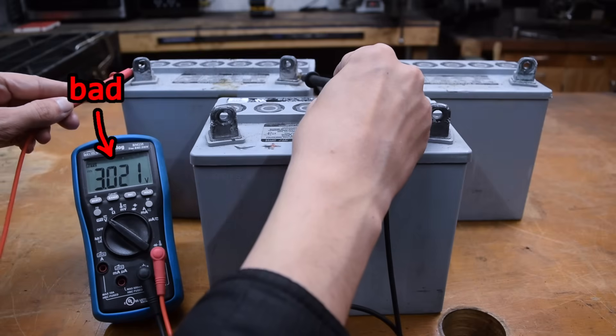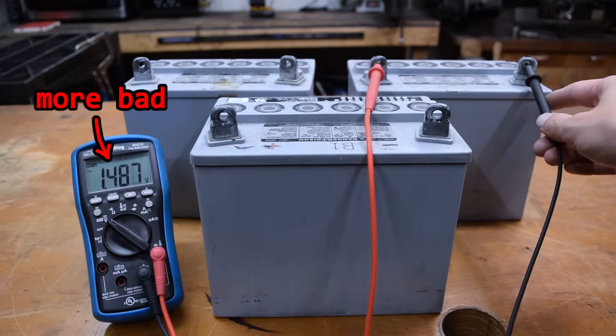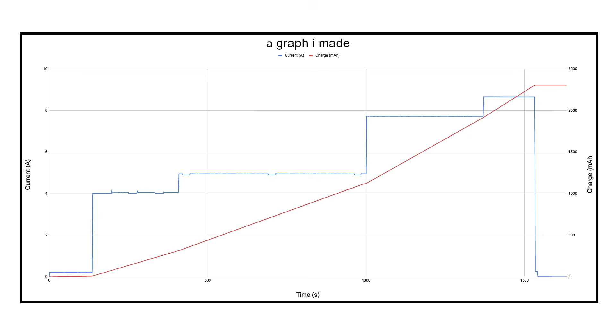A slightly less unhinged way to test it is to take a multimeter and measure the voltage. But neither of these methods tell me the battery's capacity. The best way to find this out is to charge the battery to 100%, and then discharge it while logging the amount of charge taken out of the battery.